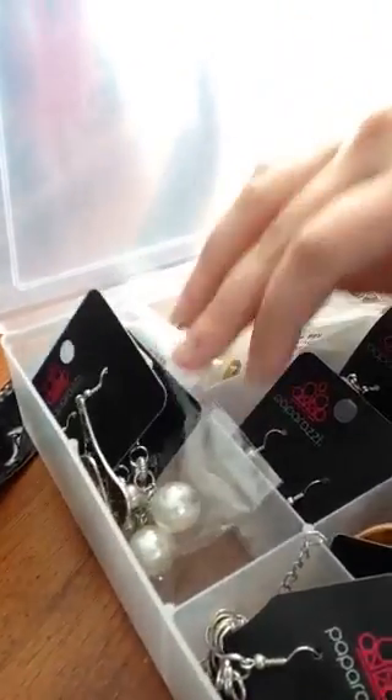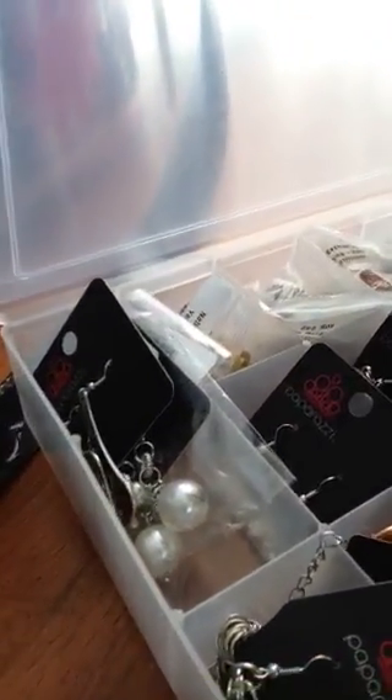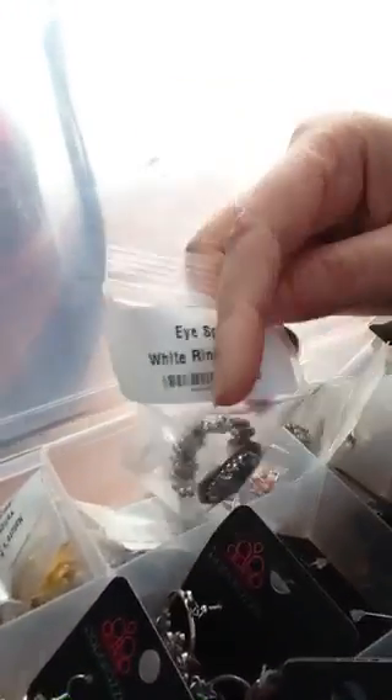I have a few more pairs of earrings over here — there's a bigger section, so I've got a couple pairs of earrings there. You could put necklaces there too. Then in the back row I have rings — in each little slot I have two rings. I could probably fit a third in each one if I wanted to, but I didn't want to squish them too much. I just keep them inside their baggies — you could probably take them out of the baggies if you wanted to.